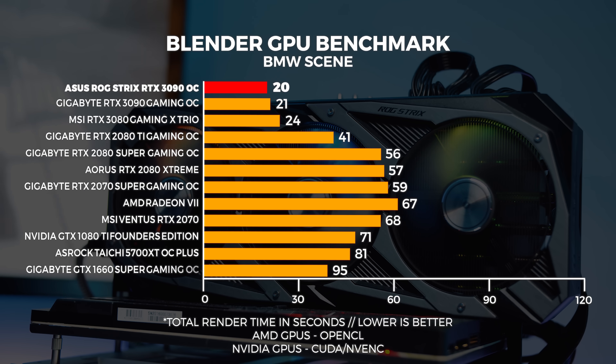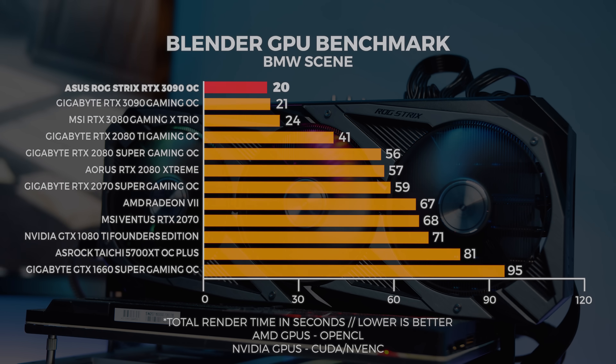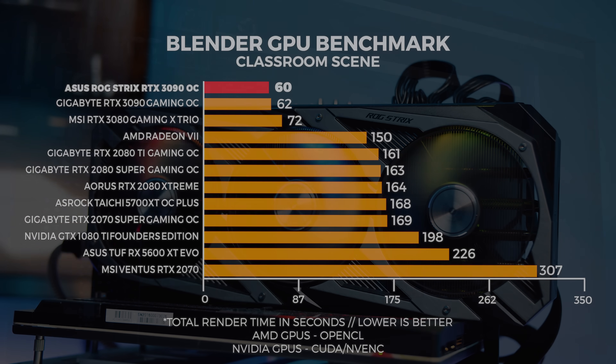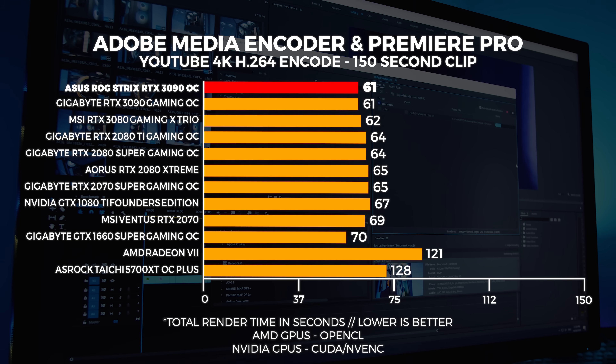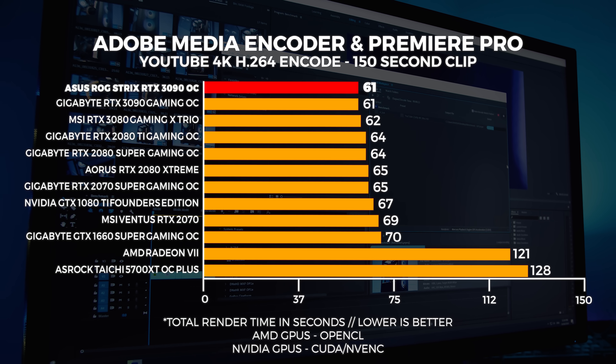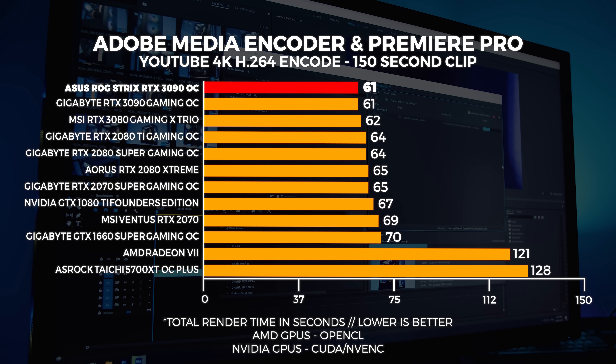We also test professional workloads — the type of benchmark most people overlook but important for those buying these GPUs for workstations. We tested all GPUs with two Blender scenes, the Classroom and BMW scenes, and Premiere Pro render times. With Blender's BMW scene, remember lower scores are better. For Adobe Premiere Pro and Adobe Media Encoder, results are somewhat dependent on the CPU as well, but the render times were not that different across the board.